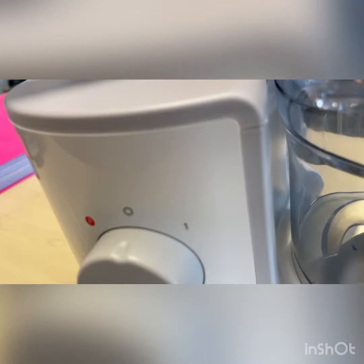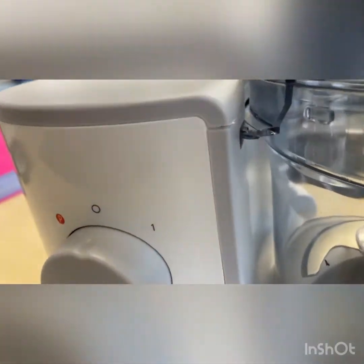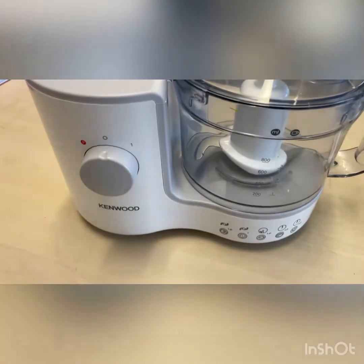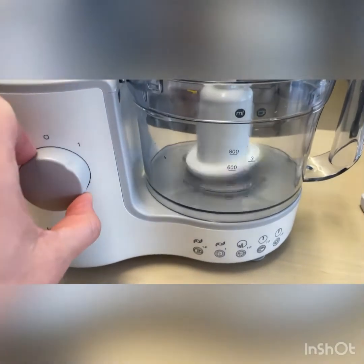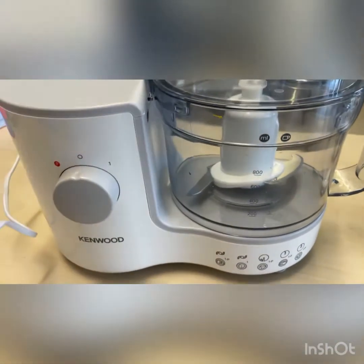That needs to go into the groove right there and then it clicks in. Only when your food processor is properly assembled will it actually work. So now plug this in and turn it on.